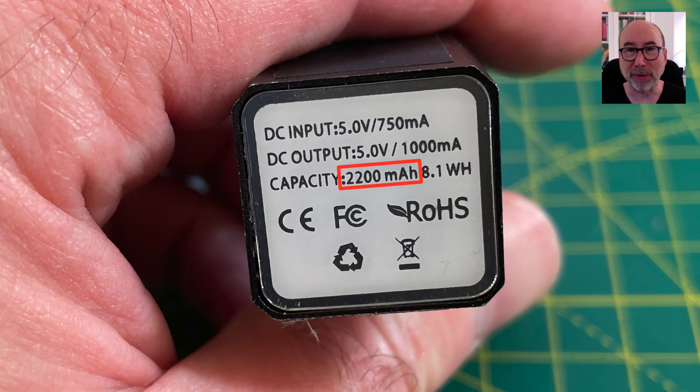I'm not sure what the actual capacity of the power bank is, but it claims to be 2200 milliamp hours, so that's not too bad.